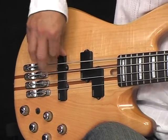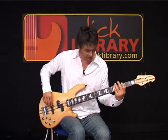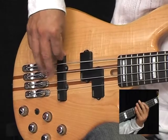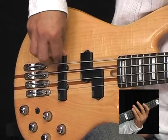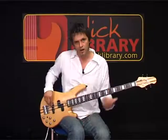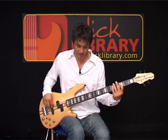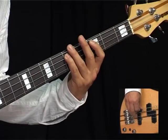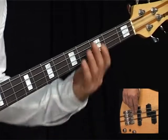That pickup has a slightly tighter sound. Once I've anchored my thumb there, it's these right hand fingers doing the work. Good to practice this one with the drum machine or with the track. We move across to the D for the next two bars.